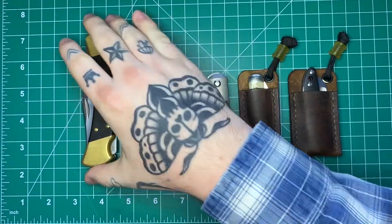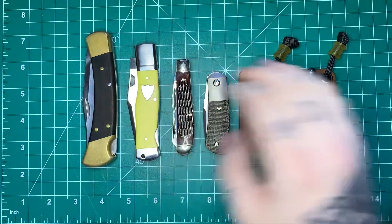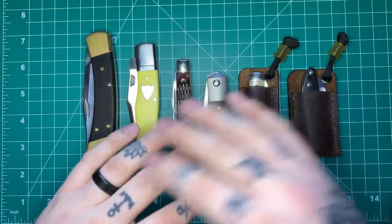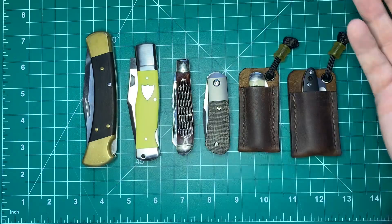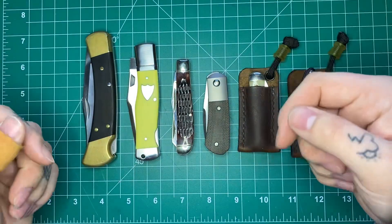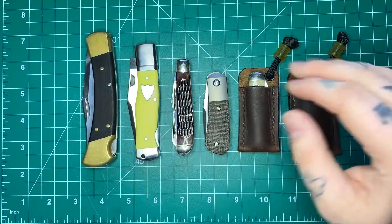How's it going guys? Andrew here with Justified EDC and I got another new knives and gear video for you guys. There's a couple things we're going to go over here today so I'm going to try to keep moving through this. The point of this series is just to give you an overview of some new stuff that I got in, give you guys an idea of what's coming down the pipeline in terms of testing and reviews, and for you guys to give me feedback on what you actually want to see full reviews on.